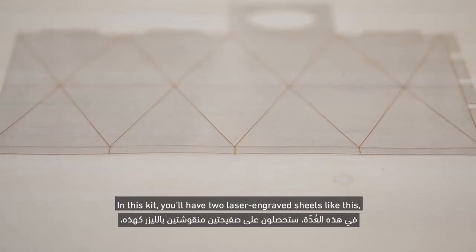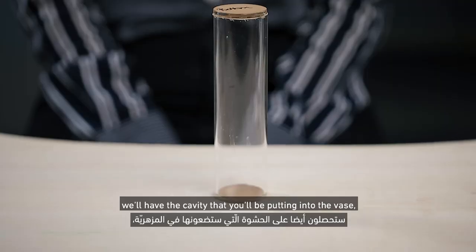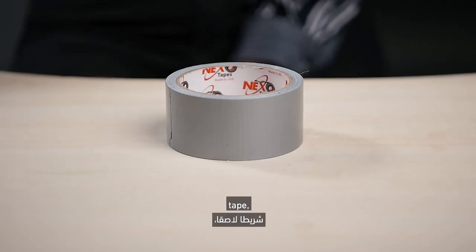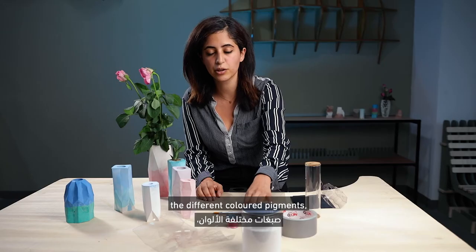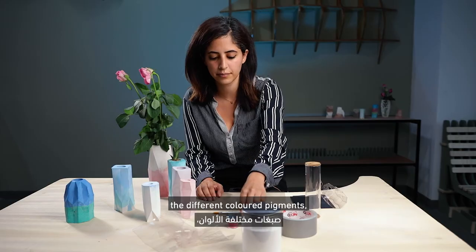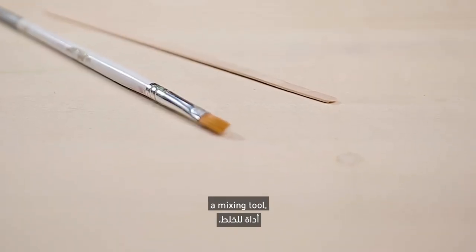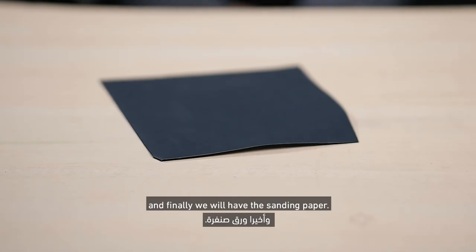In this kit, you'll have two laser engraved sheets like this. We'll have the cavity that you'll be putting into the vase, tape, our plaster, acrylic sealer, the different colored pigments, a brush, a mixing tool, and finally we will have the sanding paper.